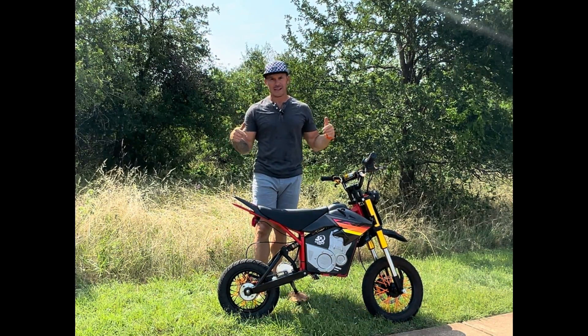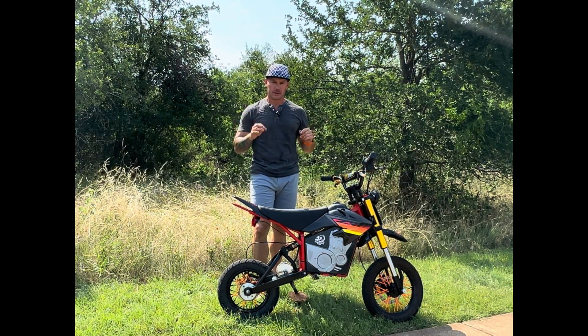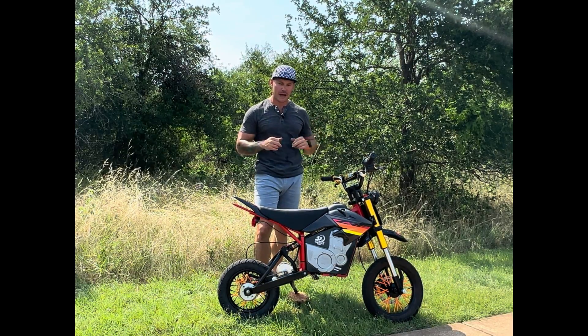But today's topic is this little guy. It's a 48 volt Razor, built for an adult. So we're going to go over the parts, I'm going to go over what I did to it, what it's got, the top speed. Maybe do a little ride for you guys. So stay tuned.